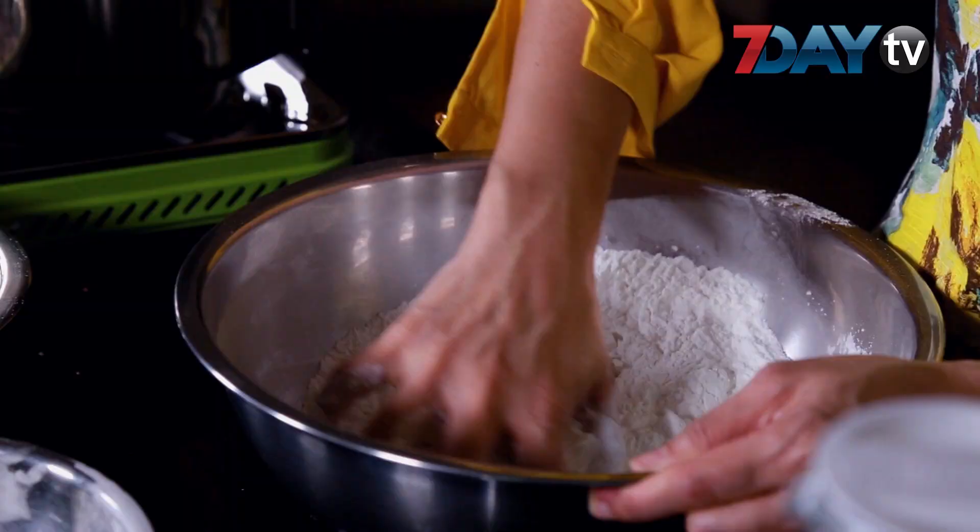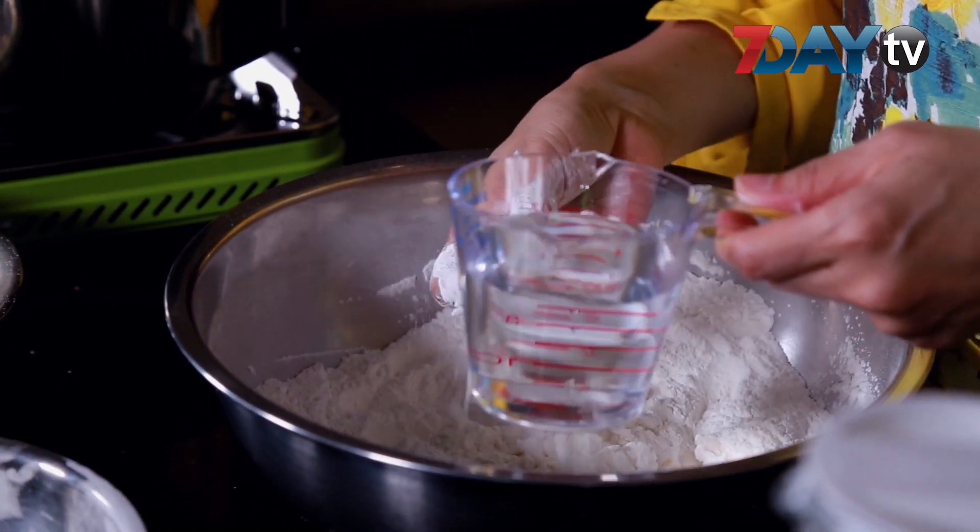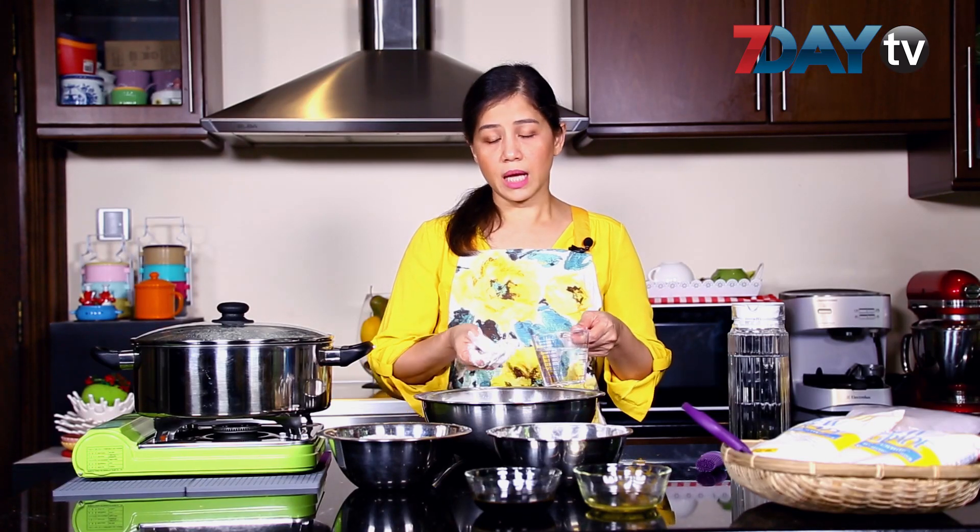We have to add the rice to the rice. We will add the rice.